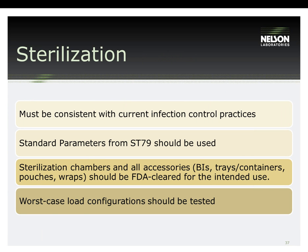For sterilization, it is important to reference the right standards. ST-79 Tables 4 and 5 have the procedures specified and that's what the FDA likes to see manufacturers use. TIR-12 is another standard that people should be looking at when validating their sterilization process. Sterilization chambers and all accessories — biological indicators, trays, pouches, wraps — should be FDA cleared for the intended use. Worst-case load configurations should also be tested.